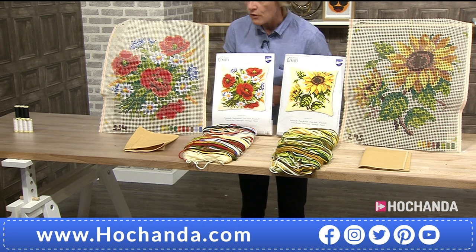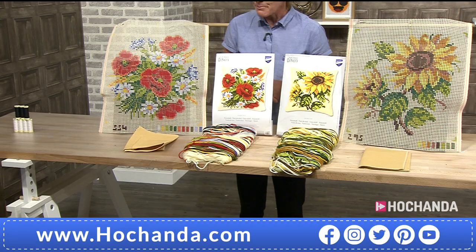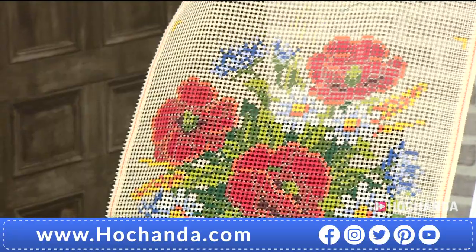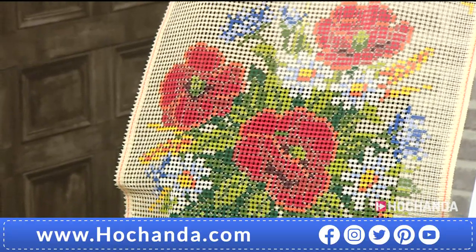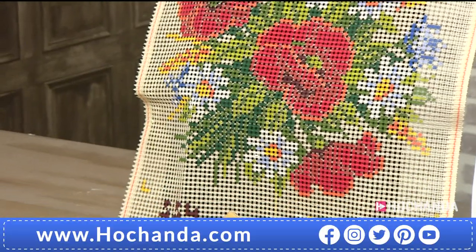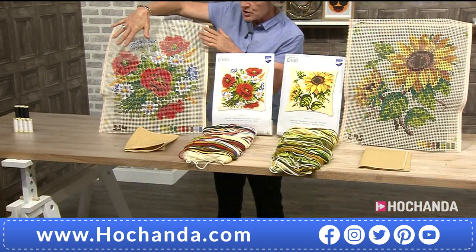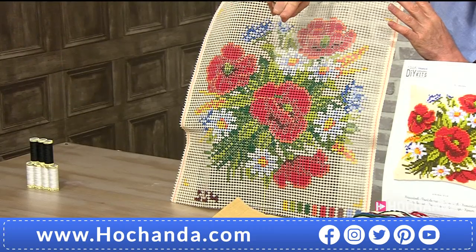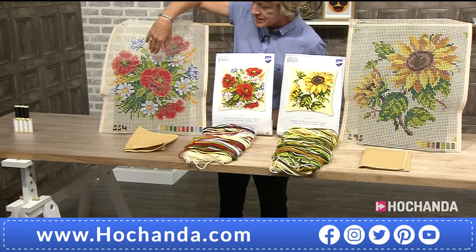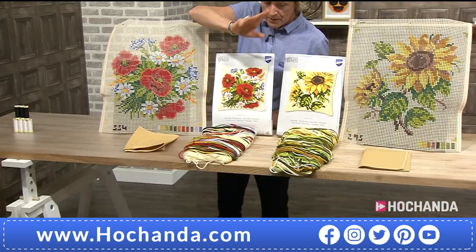You are getting both of the cross stitch cushion kits from Vervaco. They make an 18-inch cushion. So what we've got here is the cross stitch — you've got the beautiful design that's hand-painted. You've got all the threads you need to finish the design. The designs are the poppy and that beautiful sunflower. Remember, you're getting both.